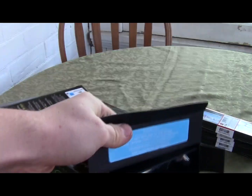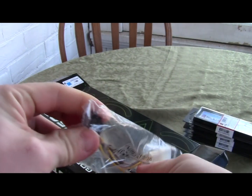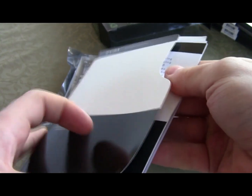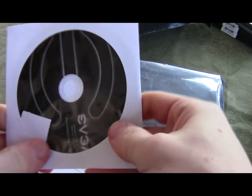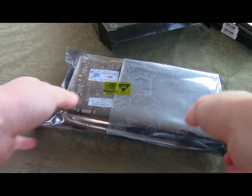They also give you a two 4-pin Molex to 6-pin PCIe adapter. There's an EVGA case badge, EVGA stickers, the user guide, the driver CD, and the quick start guide. Setting that aside, the card itself is in an anti-static bag.